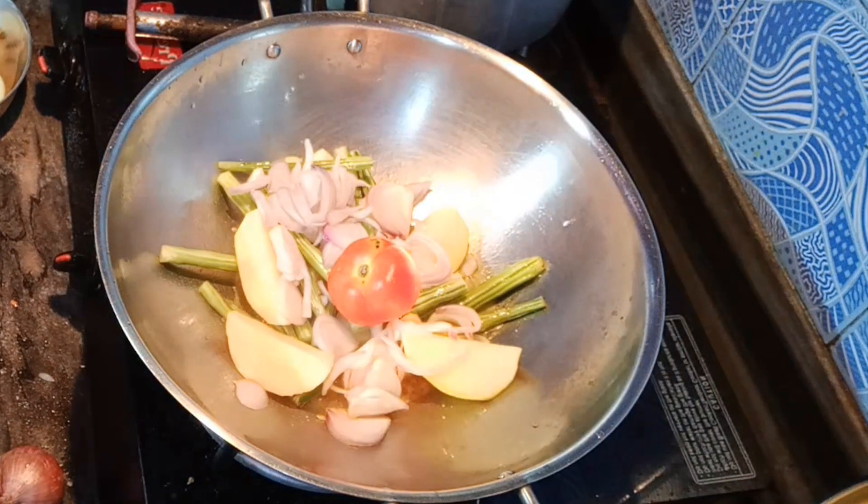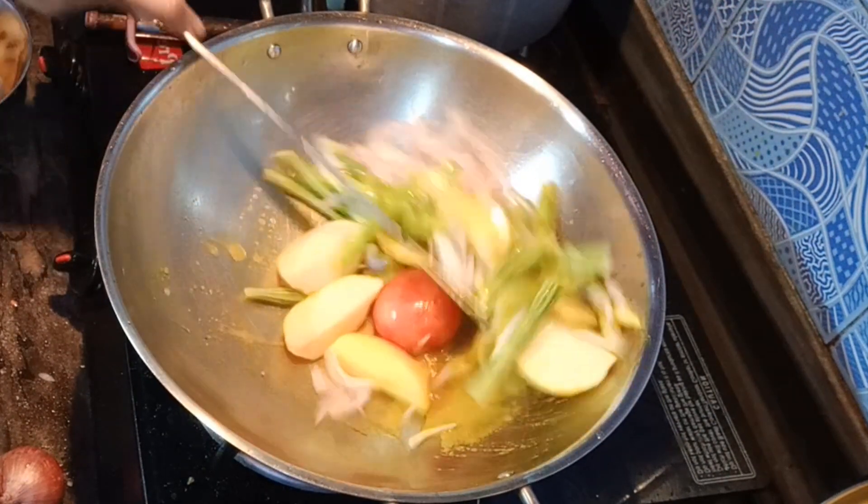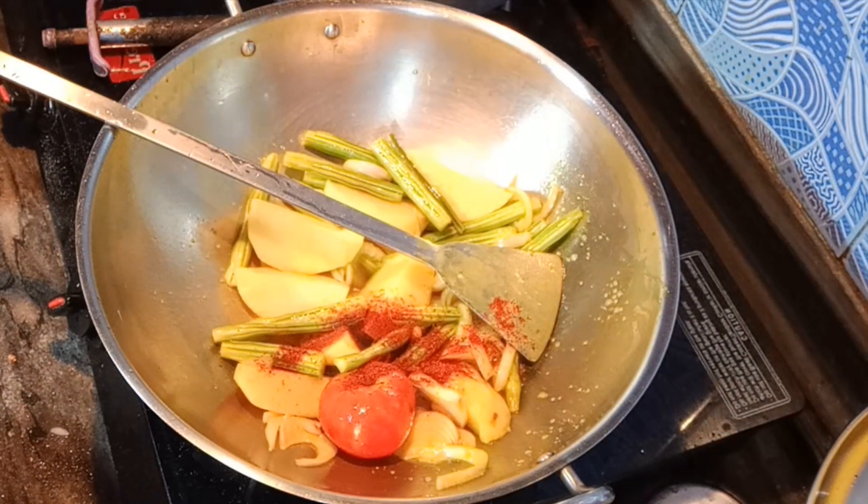I also put the tomato in here. We will cook them for 1-2 minutes. After putting it in for 1-2 minutes, I am adding a little bit of oil.